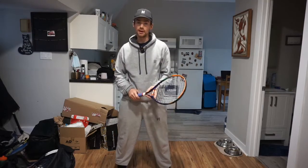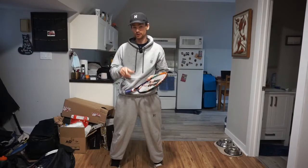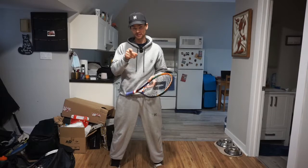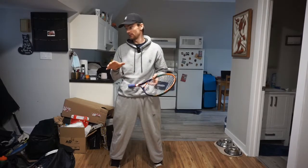Hey, how are we doing? Coach Chris here from Halliday Tennis, coming at you today with three tips to help improve your two-handed backhand. If you haven't already, like this video and subscribe. It's the best way to support this channel so I can keep coming at you with awesome new tennis content and eventually just make tennis easier to learn.